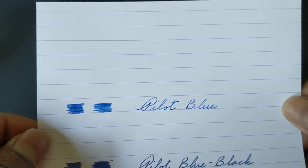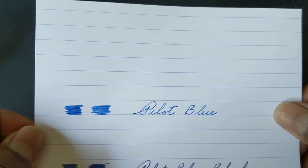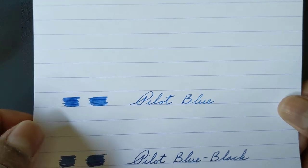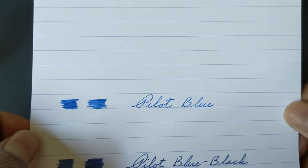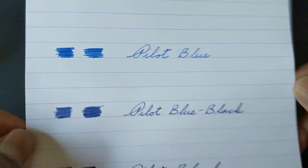I don't actually care a ton for the color of Pilot Blue. I think it's a little dull and doesn't really have the eye-catching properties of other blues, but you'll see in a second some of the other properties I do like about it.